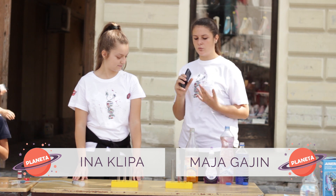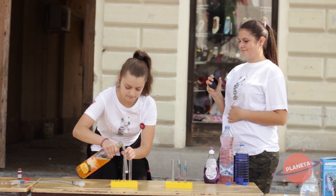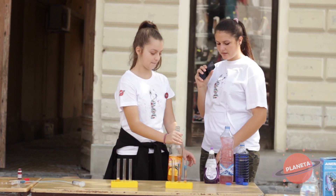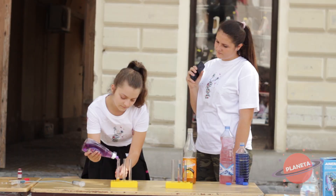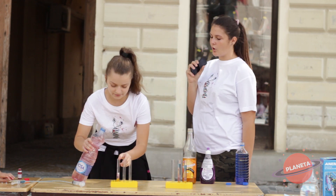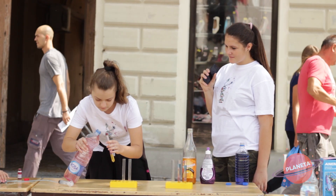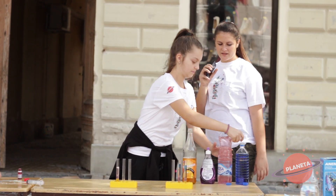Sada ću vam pokazati kako napraviti dugu u čaši. Prvo ćemo staviti sirup, pa ćemo onda staviti deterđent. Posle toga ćemo staviti vodu, obojenu vodu.